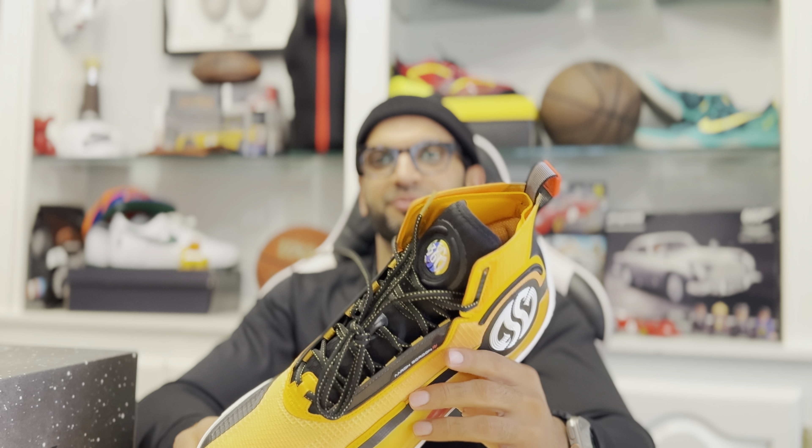Looks like a portrait design. This is like the — we're going to have a Far East edition of Diamond Brothers. You should hit it with like the Bruce Lee colorway.